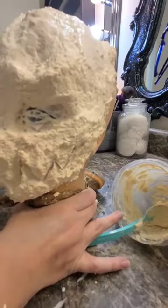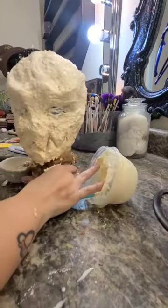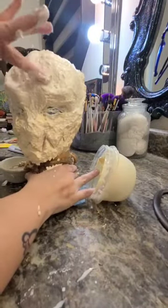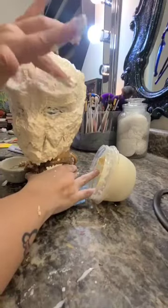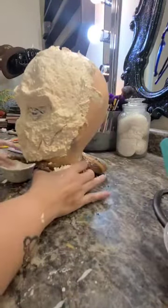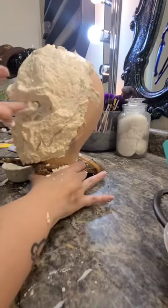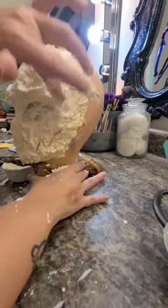Once I've got my mouth shaped the way I want it, I made up another batch of the liquid latex and flour and added it to the top of the head. Now I'm just carving out the way I want the eye sockets to go. Take your time with this step because once it starts to dry, it's going to be very hard to maneuver the liquid latex paste around.